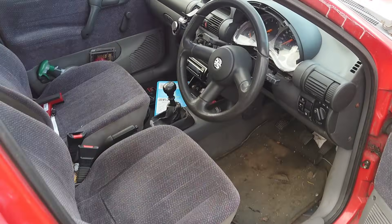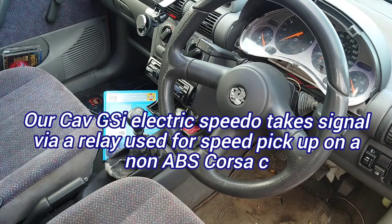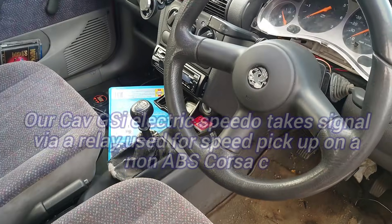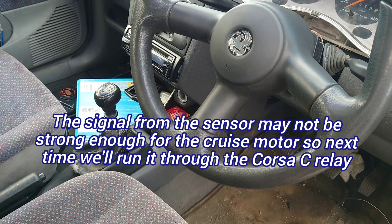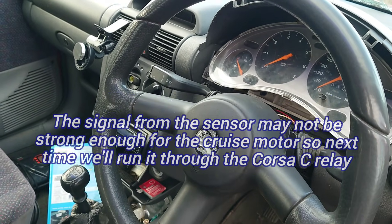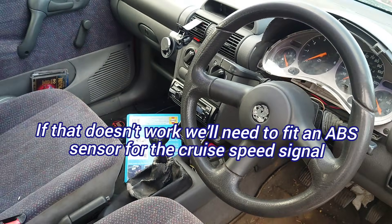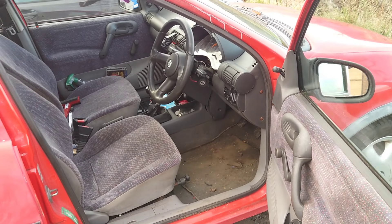I've done further testing and the stock is working properly — all the wiring is as it should be, it just doesn't like that speed signal. The next step is going to be to get a Corsa 1-litre non-ABS relay and wire that in to see if it'll take the speed signal off that, and also try swapping the motor out just in case it's got a dodgy motor.